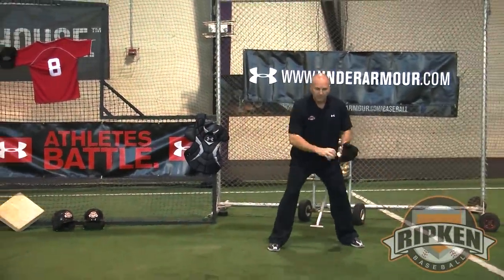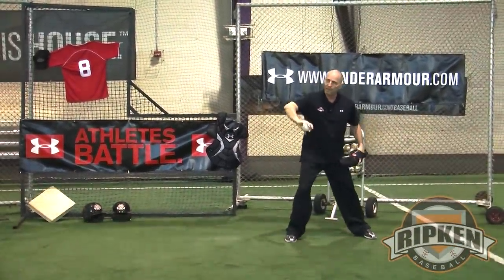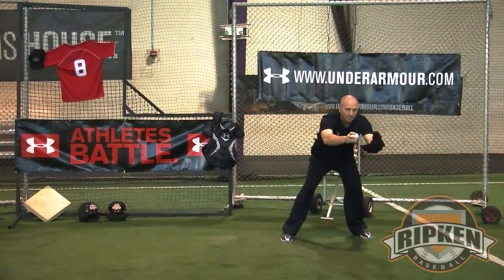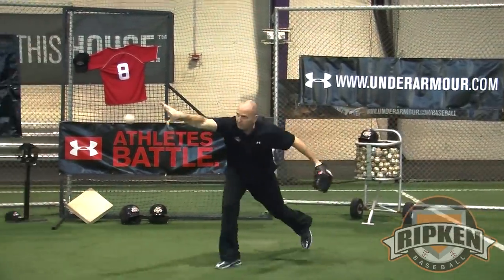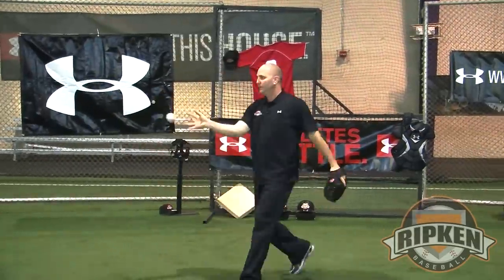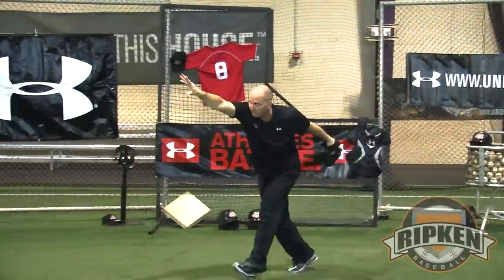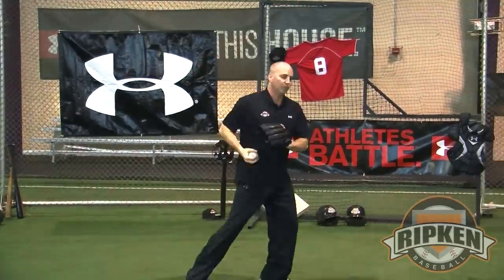So everything else holds true. My momentum is going towards the target. I'm going to keep my thumb down, my fingers up, my hand stays at the target's face. That's going to be the shuffle. See how I keep my hand going towards the target?